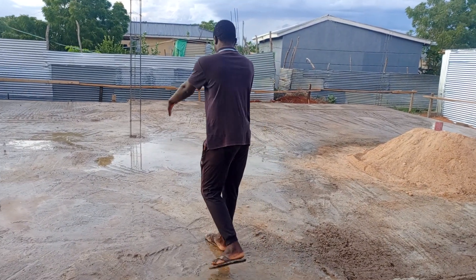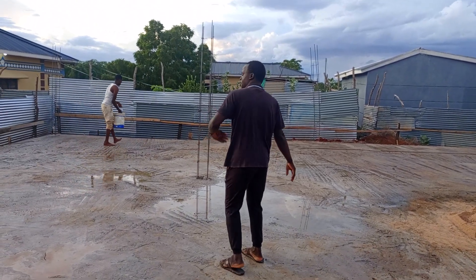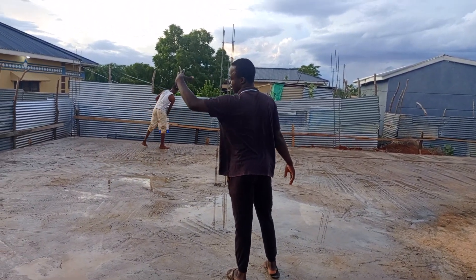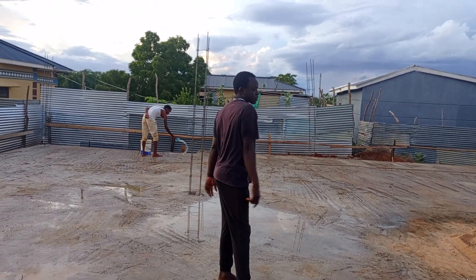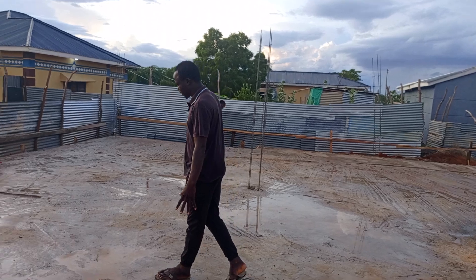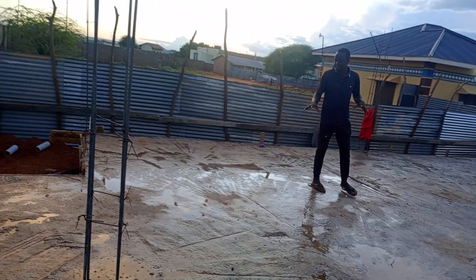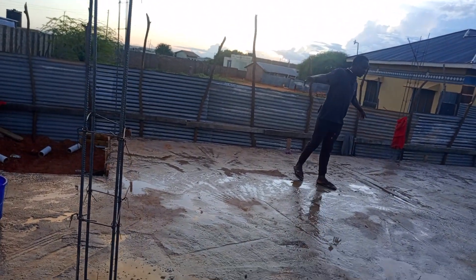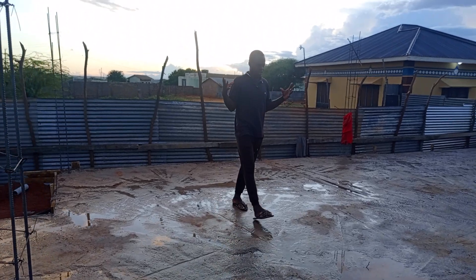So this will be our balcony corridor over here. On my left hand this is the sitting room, and on my right hand this is a bedroom. So this is our sitting room — like you can see it is empty right now, but it is 17 by 18 in size. It is quite a massive space that can accommodate a lot.